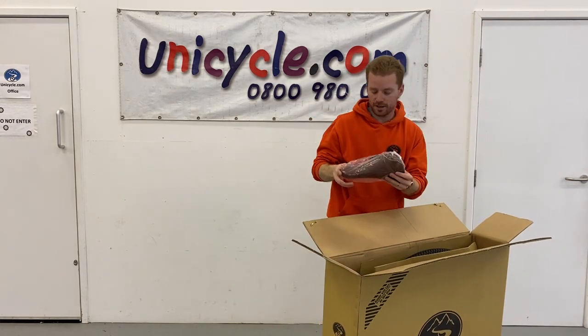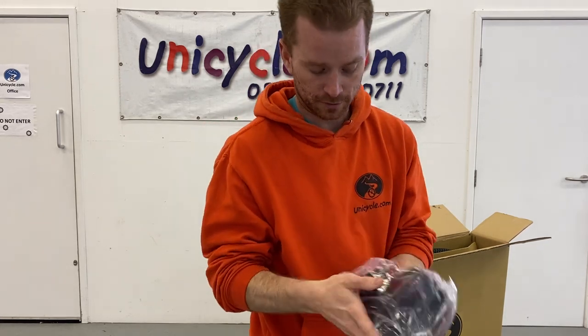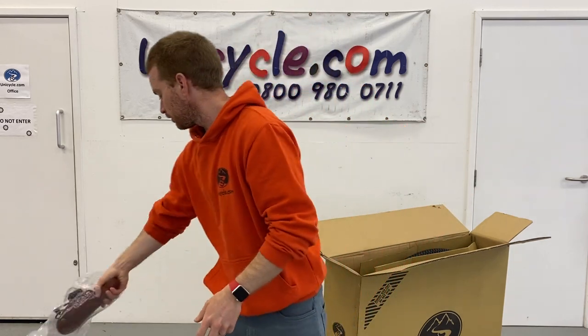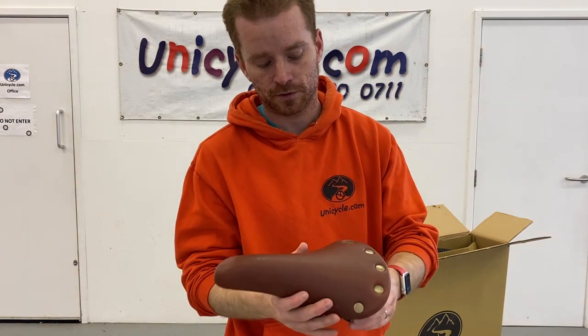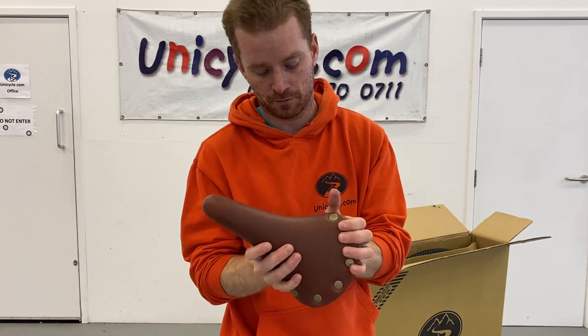Next thing that comes out of the box is the saddle. This is a spring saddle. Let's take the plastic bag off it so we can see it. There we go — a nice brown leather saddle with the studs across the back springs. Nice saddle.